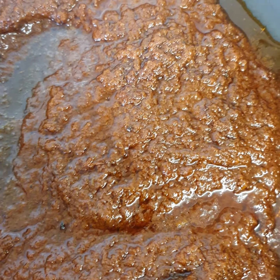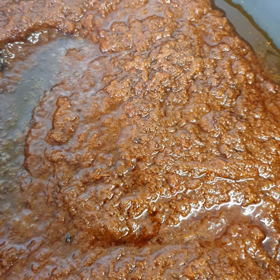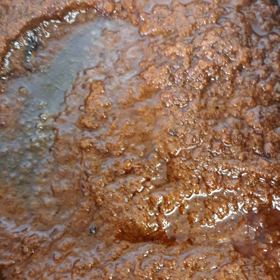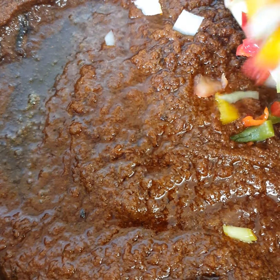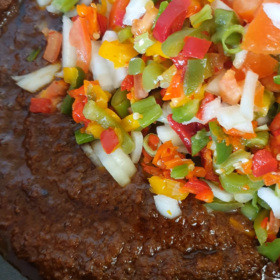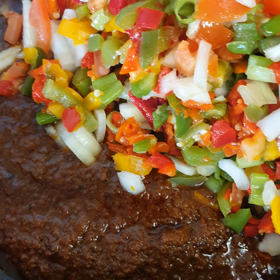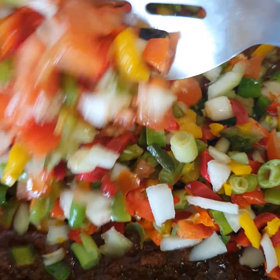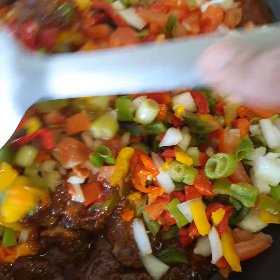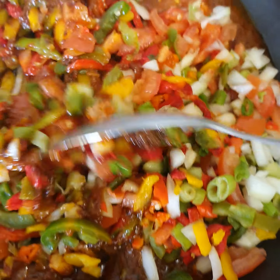I've got my little stew there that I have fried. Right now I'm going to be putting in all my mixed vegetables, onions, and chili pepper. I'm going to stir everything together and leave it on for about five minutes.